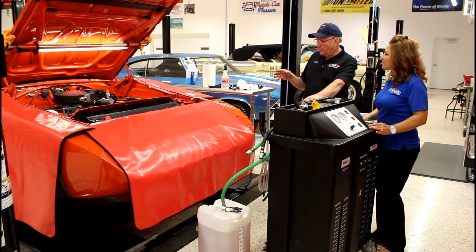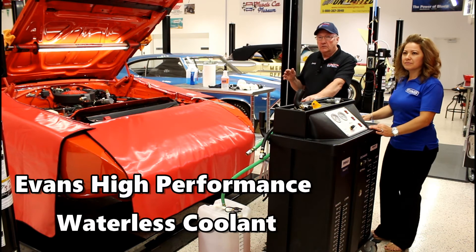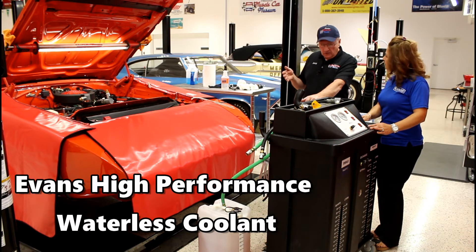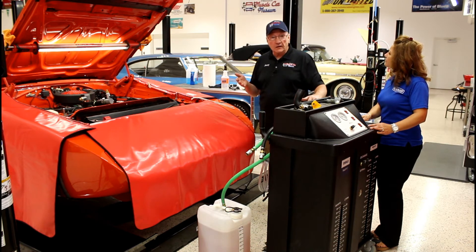We've had the car with the prep fluid in it. We've had it running and it came up to temperature. Now we're ready to change that over to the permanent cooling, the Evans Waterless. So we'll go ahead and get our hoses hooked up and change that out.